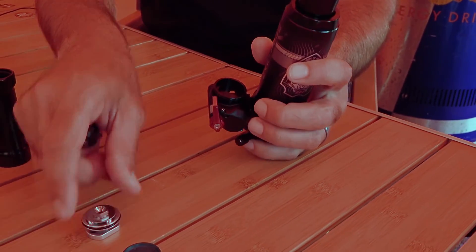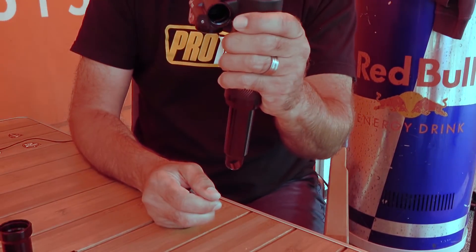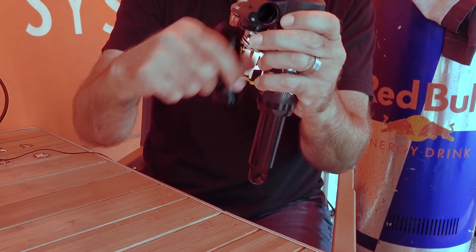To change the platform, let your IFP pressure out, then hold the shock in this direction. Unthread it, that pops out, you put it back in, and thread this back on.